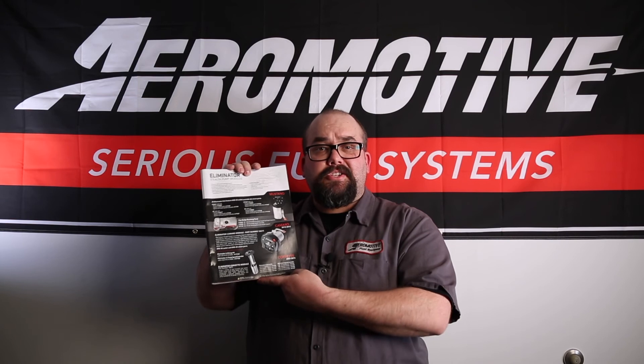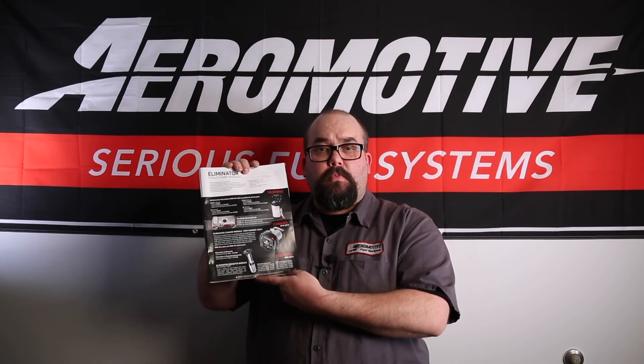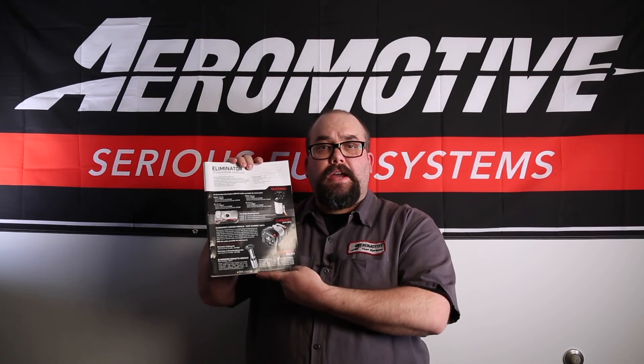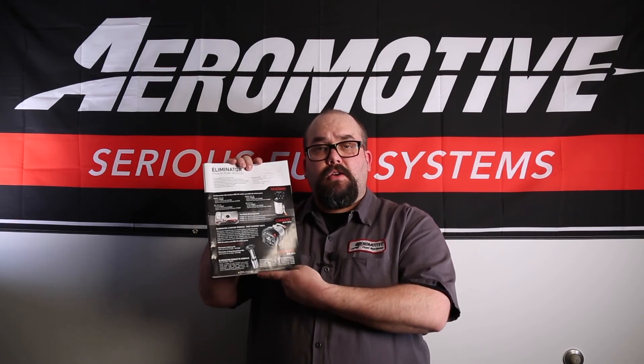On page 19, in addition to our standard Eliminator Fuel Pumps, we offer drop-in Eliminator Pumps for OE applications, such as Mustangs, Camaros, and Corvettes.